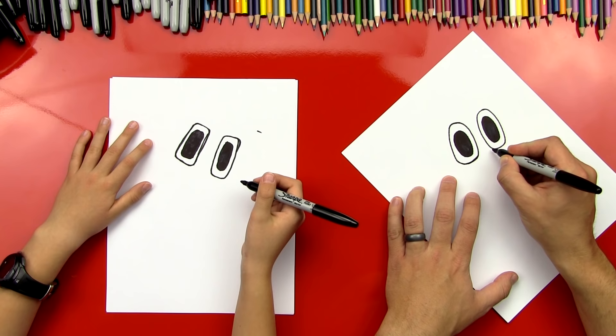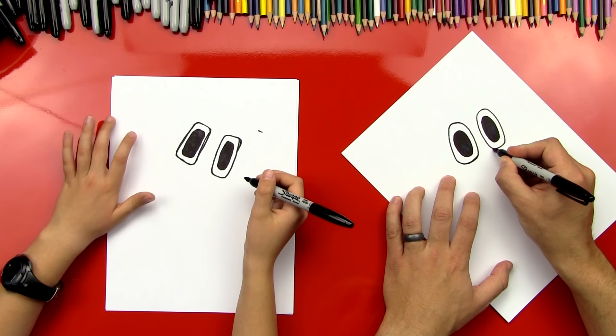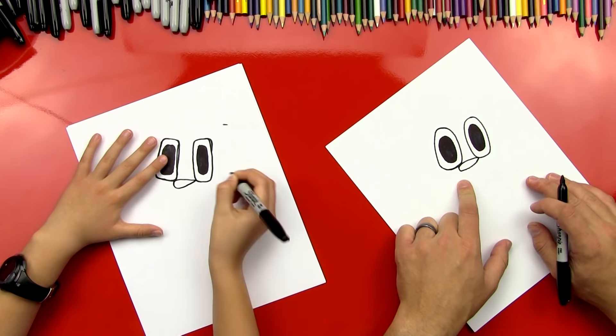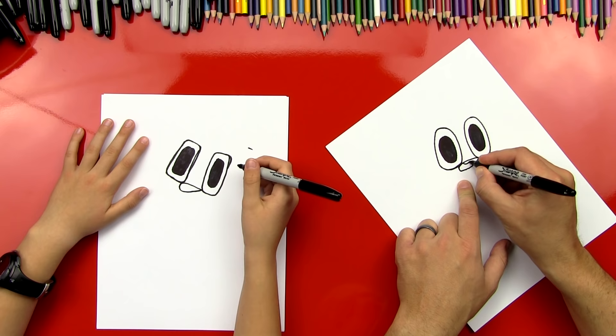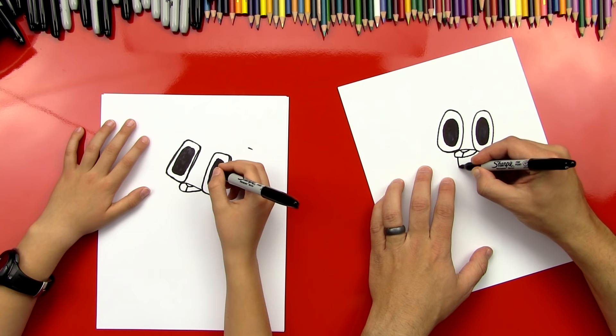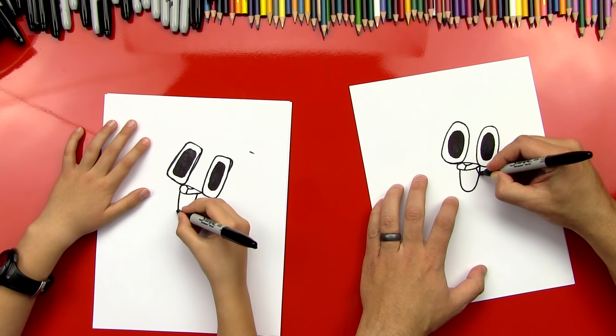Now let's do the top of his mouth. What is Gumball — is he a cat? Yeah, I think he is. So we're gonna do his mouth and it's kind of oval but it's more of like a raindrop shape — it's kind of got a corner right here, comes to a point on the side. And then we'll draw a little U, a curved line right here in the middle for his nose, and then a line down the middle. Now we're gonna do his mouth — it's gonna be a U, comes down and then back up. Then we'll draw a little tooth right there, and then his tongue.